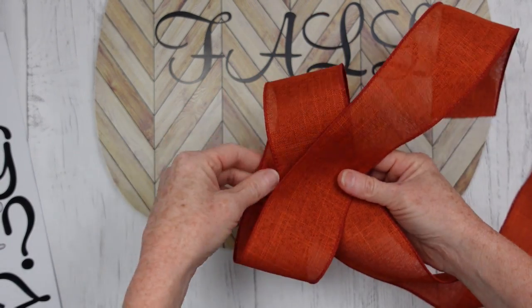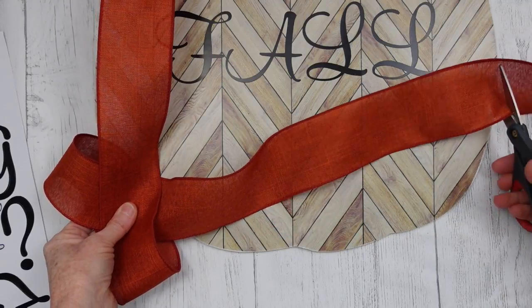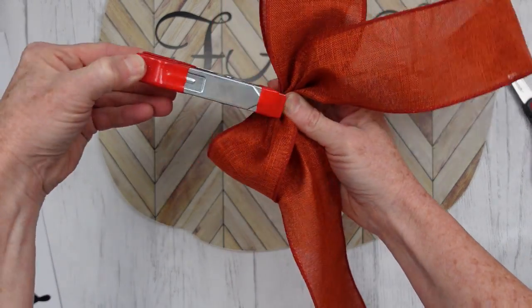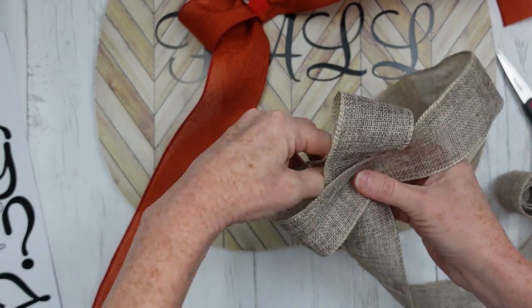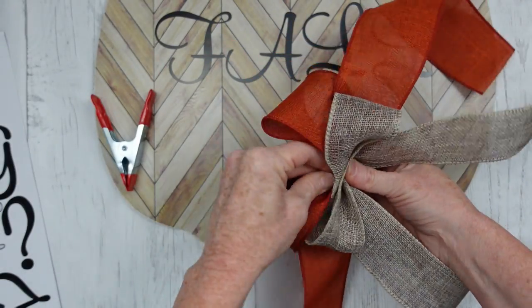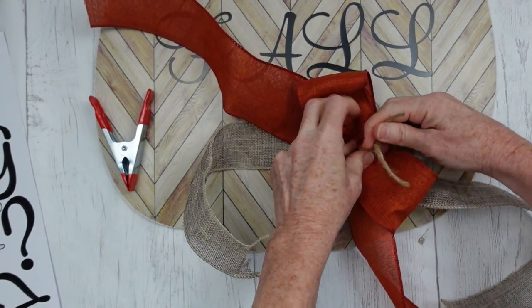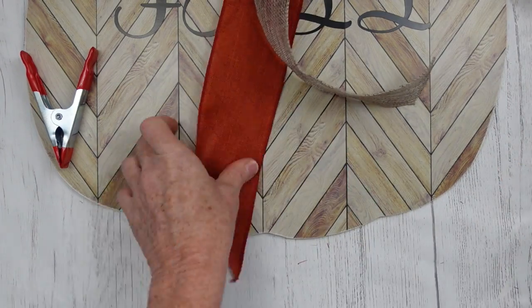Lightly cross it over, and once you get your tails the right measurement — I want these to be very long on this bow — cut them down. Pinch up your middle from underneath and above and there's your little bow. Take your clamp, hold it in place, and start on the next bow that'll go on top. These are both ribbons from Dollar Tree. Pinch the bottom up toward the middle and the top down toward the middle, stack the two bows on top of one another. Use a scrap of jute — or floral wire or a twist tie — give it a couple of tight knots so your bow doesn't fall apart, then dovetail all your ends.